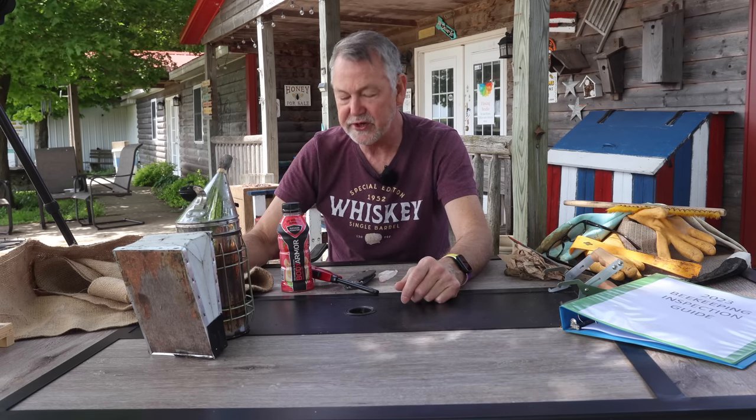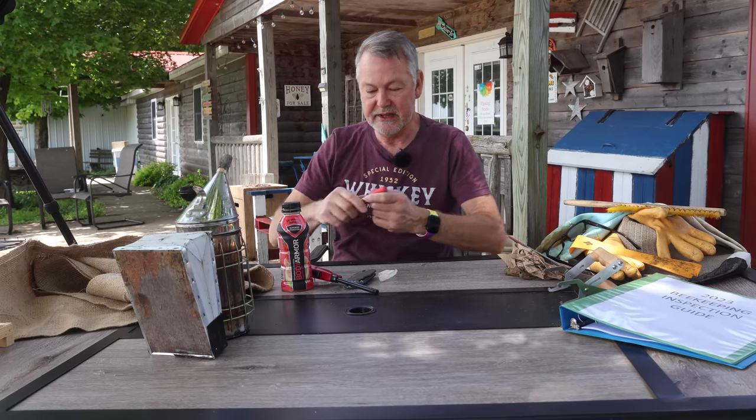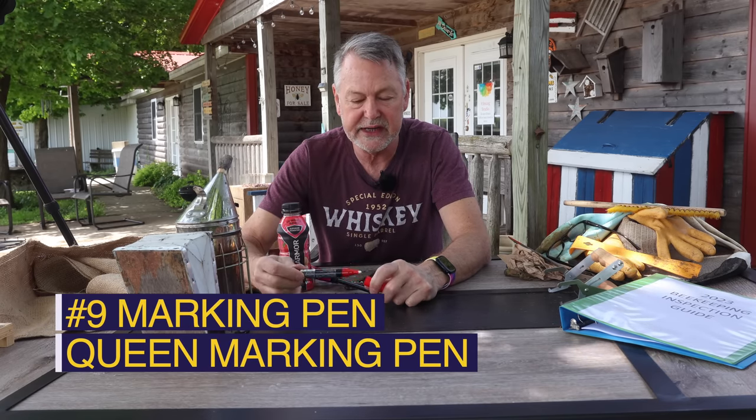Now, some other things you're going to need when you go out to do your first bee inspection — I'm just going to throw this in there. I always have one in my pocket. This year the color is red, 2023. You're going to need something if you want to mark your queen. So take that with you.